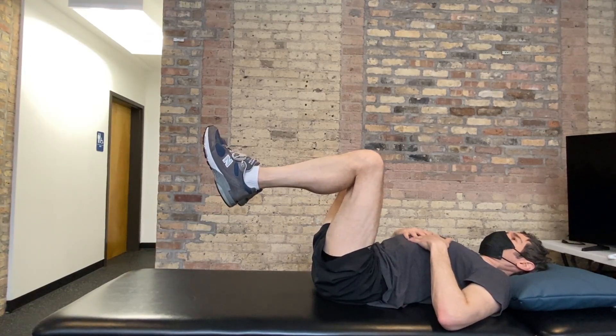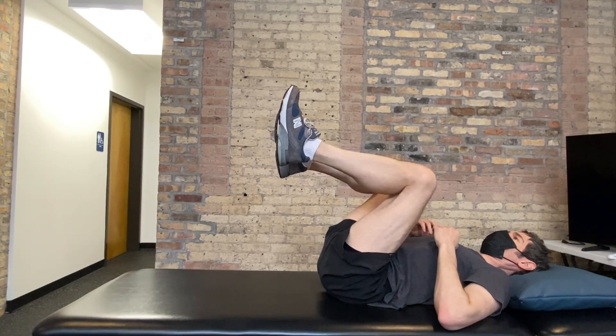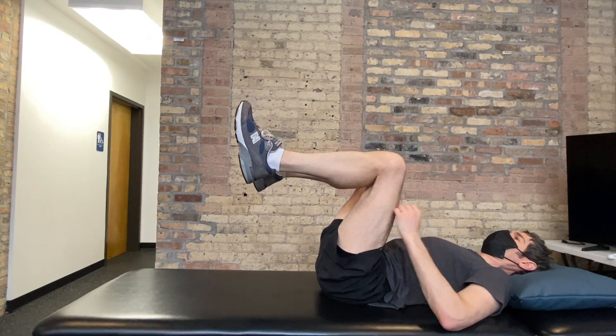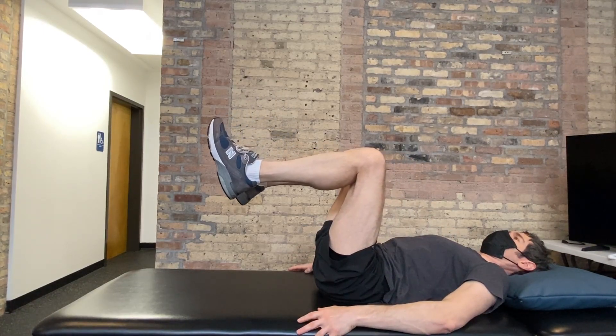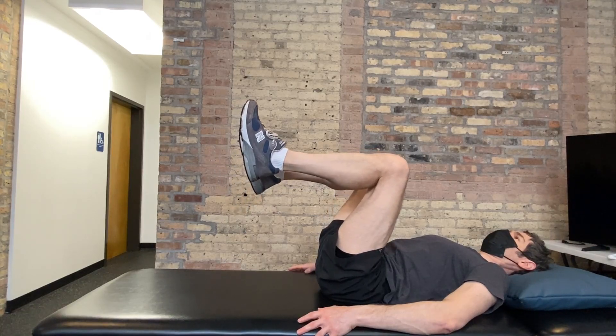Bring both knees up towards your chest, calves are floating, and pull those knees up towards your nose and back to neutral. You're using the lower part of your abdominals — keep that ribcage down, almost like you're lifting the...